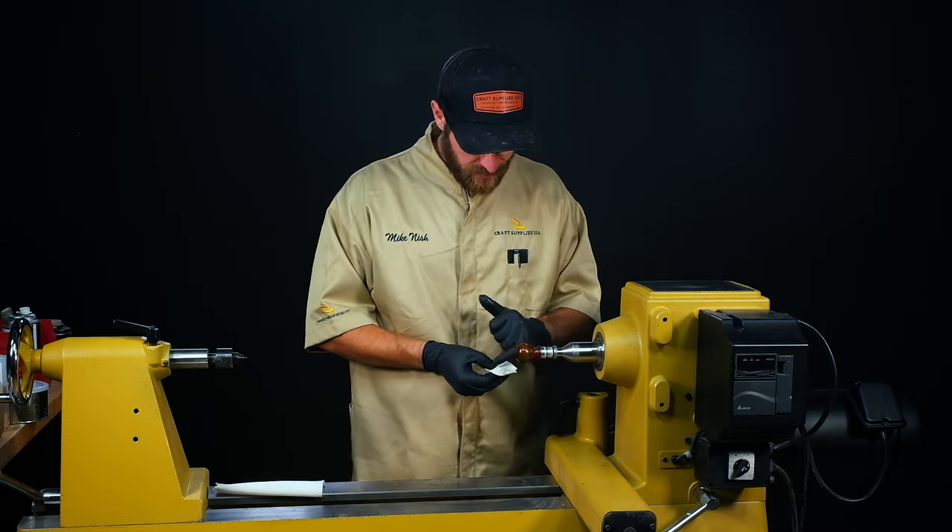So that's a nice little bocote stopper with a good sanding sealer base, friction polish, and a little bit of wax. It's a super quick finishing procedure. Most turners already know about it, but hopefully some tips and tricks in this video will help you out. If you have any questions, leave them in the comments below and subscribe to our channel for more woodturning videos.